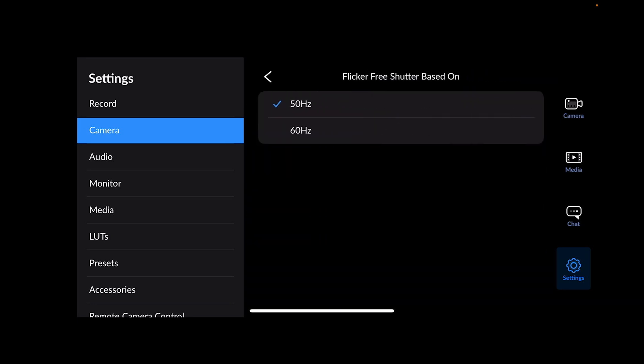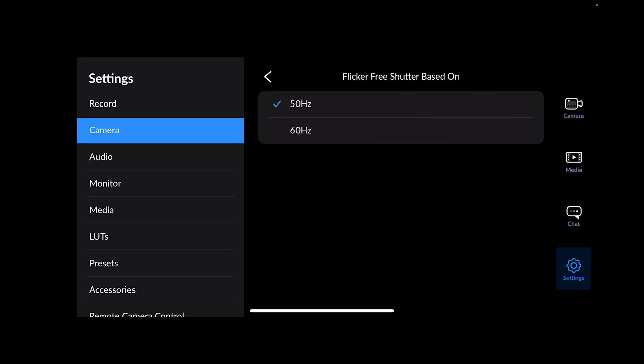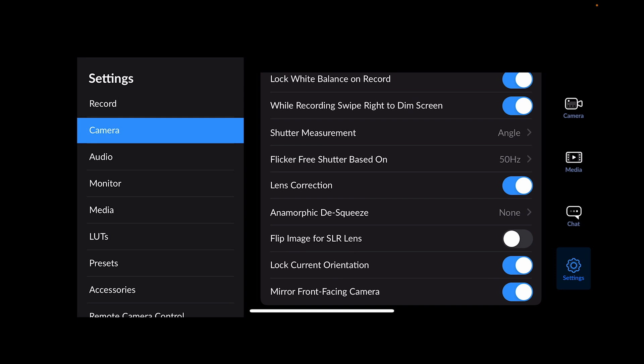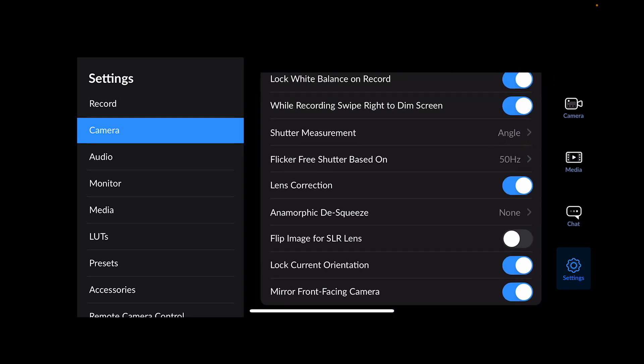For flicker elimination: if you're in Europe use 50Hz; US or Caribbean use 60Hz. This helps when recording with mains-connected lights that can flicker if you're slightly off speed. Lens correction corrects for the internal Apple lens — leave it on or off as you prefer. Anamorphic de-squeeze: we're using a spherical lens so this doesn't apply, but you can select 1.33x or 1.55x if you have a suitable anamorphic lens adaptor. You can also flip the image for SLR lenses, and I've locked the current orientation.